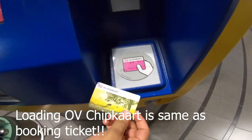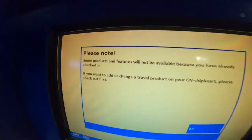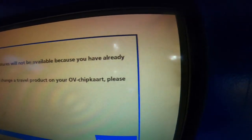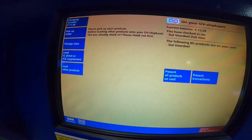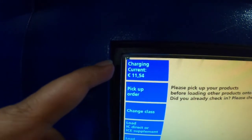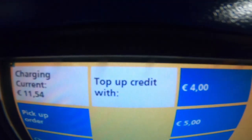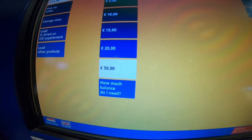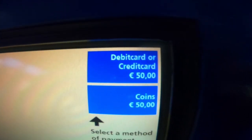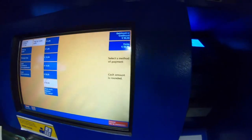This is my current balance on the OV chip card, and I want to load more balance. You can choose top-up credits — I'll choose €50. Then you choose whether you want to use a debit card, credit card, or coins. I'll choose the local debit card here, the Mastercard.